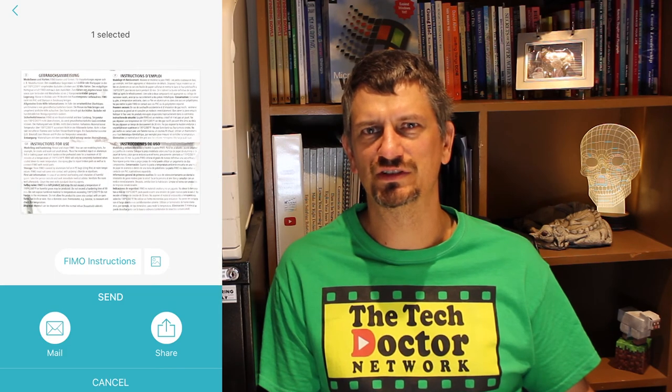I can share it either directly by email or using any of the standard iPhone sharing options available — be it AirDrop, Text, Mail, Facebook, Messenger, pretty much anything.